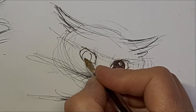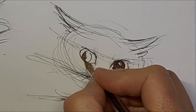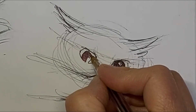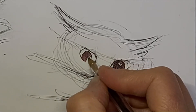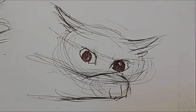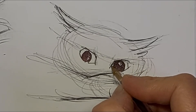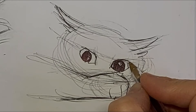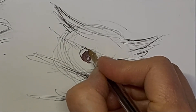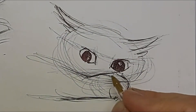I just like to let those highlights in the eyes happen. Sometimes I plan them out and sometimes I just kind of let them happen. I like how on this eye I have a highlight down in the bottom left and the other eye in the top right — it gives a bit of rhythm to the drawing rather than planning them meticulously so they're in the same spot on each eye. I like those eyes.